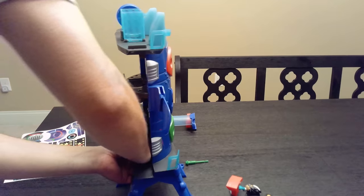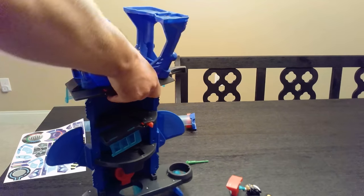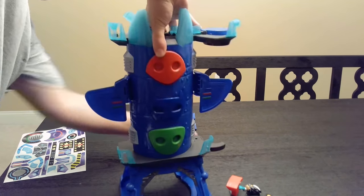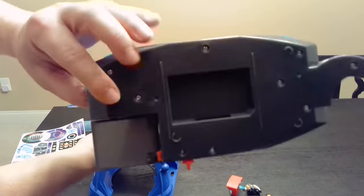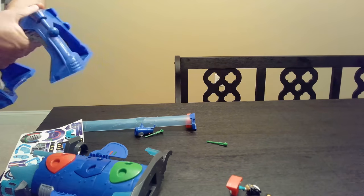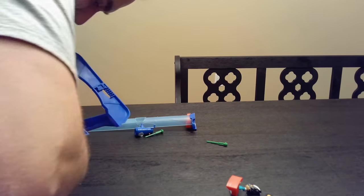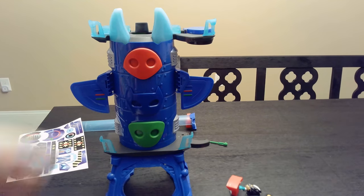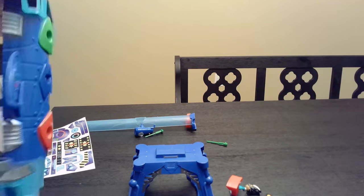Maybe it goes this way — we'll see. These things are not easy to snap in. There are little grooves right here, and this side also has them. It's supposed to just fit right in. Maybe I don't have it close enough.